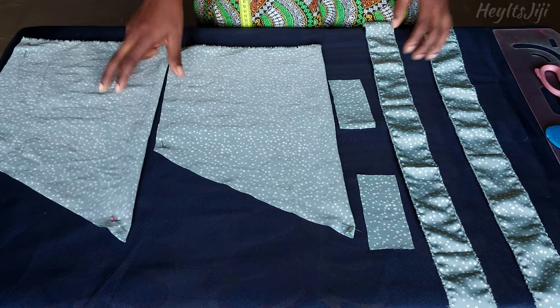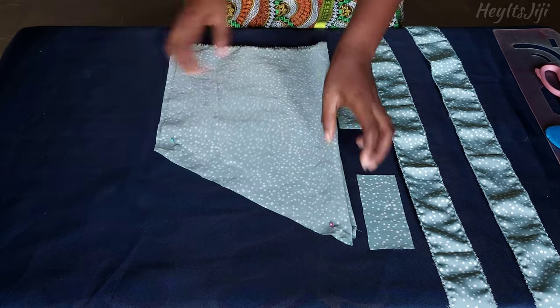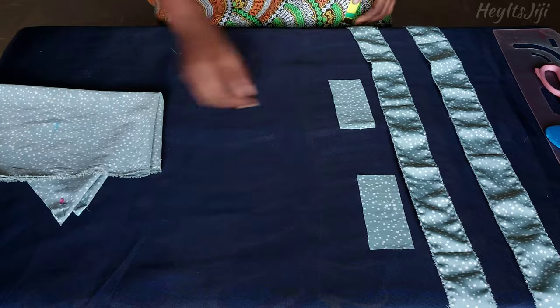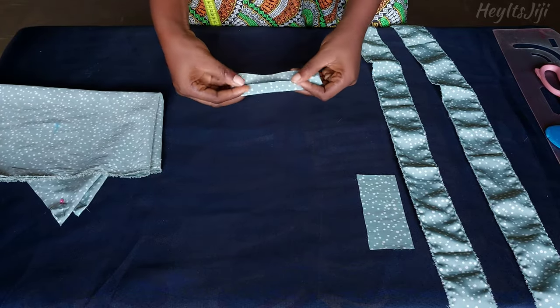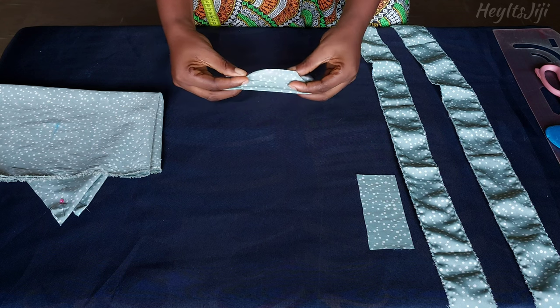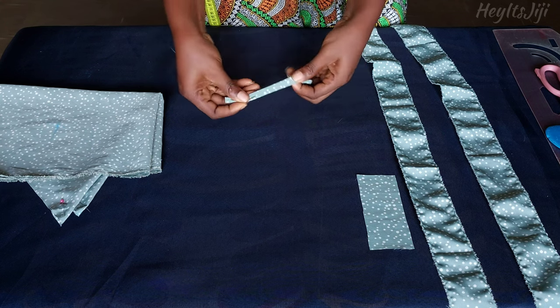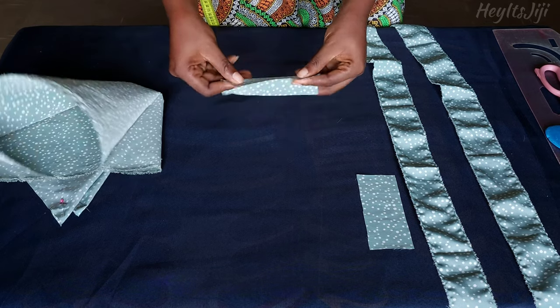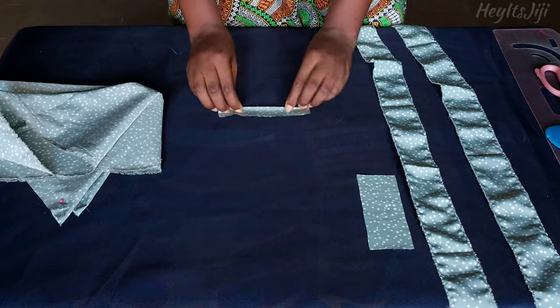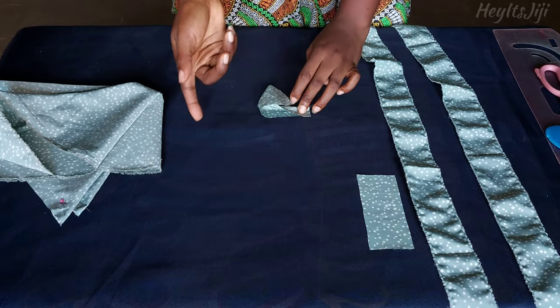Next we are going to close off the strap. You can do it two ways: you can either fold in the two rough edges and do a top stitch, or you can fold on the right side, stitch it, then turn it inside out — which is what I did.